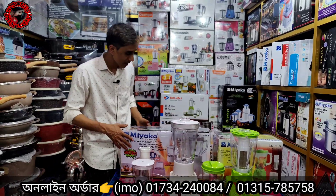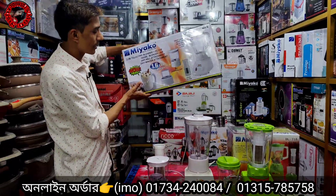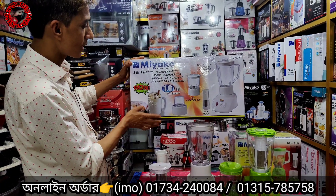This blender has a nice color. I am going to wash it. It is very nice. When you find the brand, it is a well-known label.